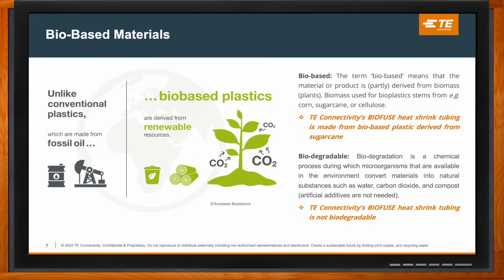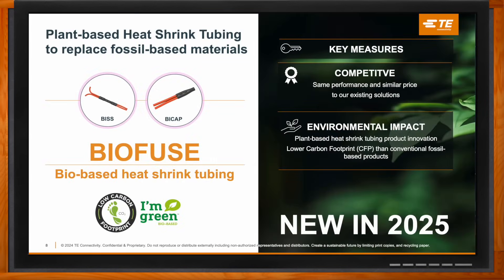BioFuse is a plant-based heat shrink tubing solution engineered as an alternative to fossil-based materials without compromising on quality, reliability, or cost. It has been rigorously tested to meet the same standards as existing heat shrink products — no trade-offs. The first two products from the BioFuse line are BIS (Bio Innovation Splice Sealing) and BiCAP (Bio Innovation Cap). These are form, fit, and function alternatives for existing products like ES2000, RBK ILS, and ESCAP, meaning you can switch to BioFuse without changing your design or process.